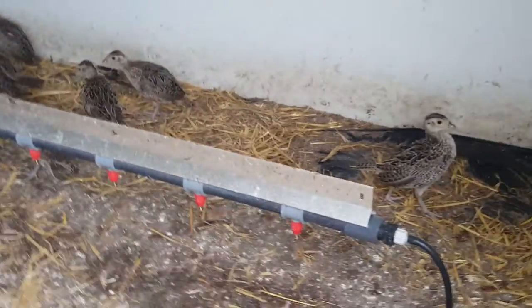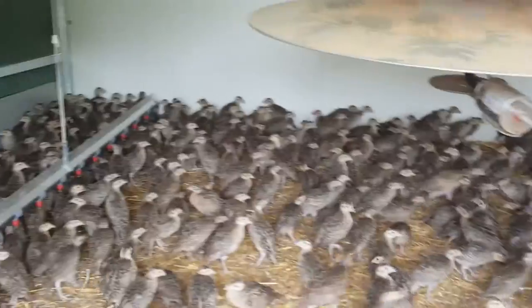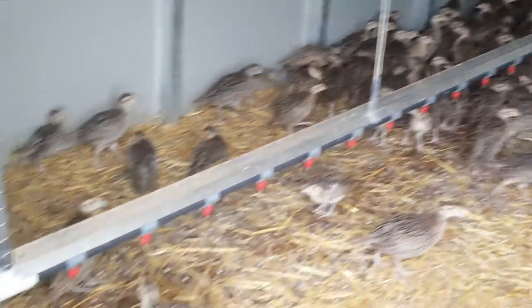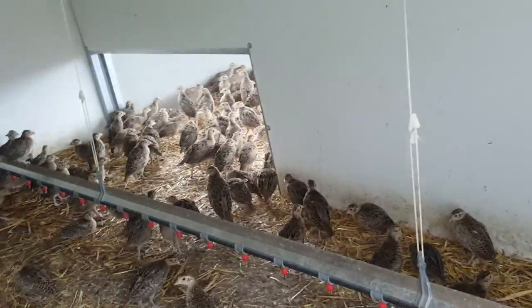Looking inside the shed, these birds are about four weeks old. There are two ten-foot nipple bars per thousand birds. The water comes in on that black pipe there, feeds down that bar, a pipe connects the back of the two bars, and comes back to this end.